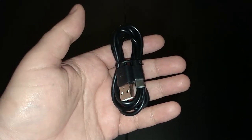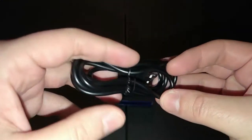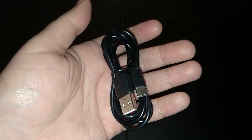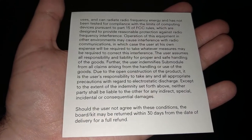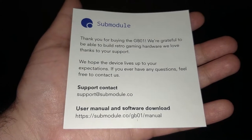The rest of the packaging comes with a three-foot USB-C to USB-A cable, a disclaimer note, and a thank-you note.